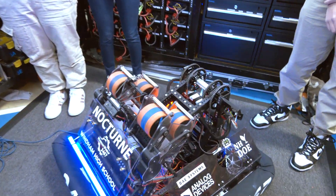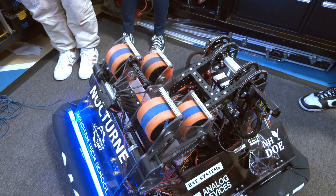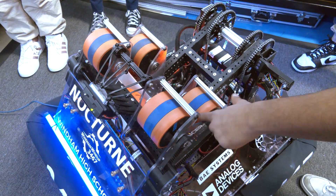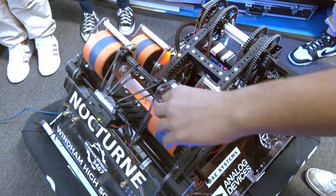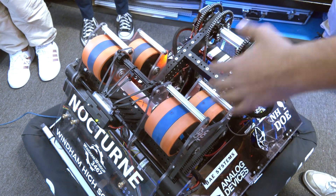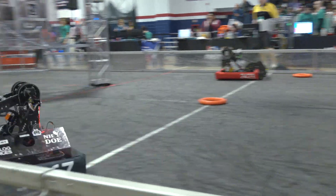Talking about your wheel configuration on your shooter — it's interesting going with a different durometer in the middle of the shooter wheels. Yeah, we went with that and just thought it would be better. We tested with all three solid, tested with two solid, and just found in our testing that this worked the best, so we went with what we knew.